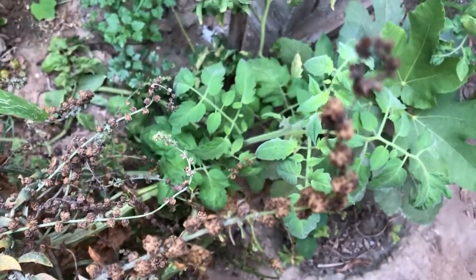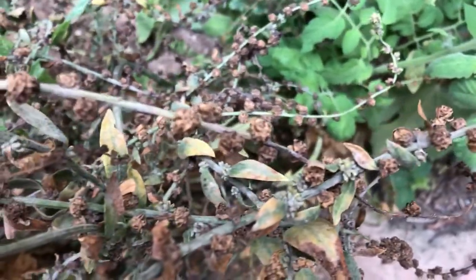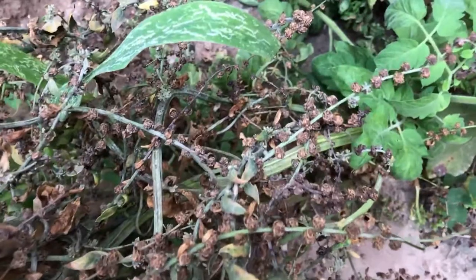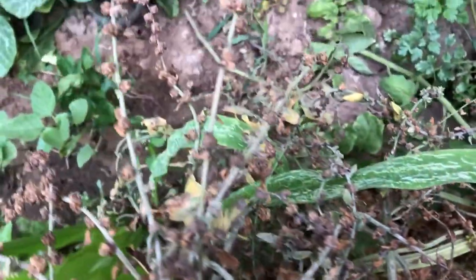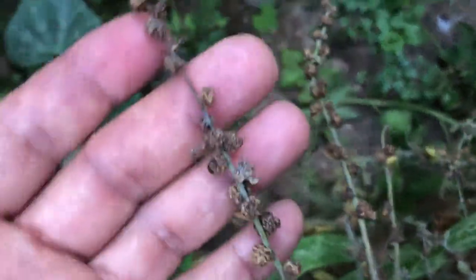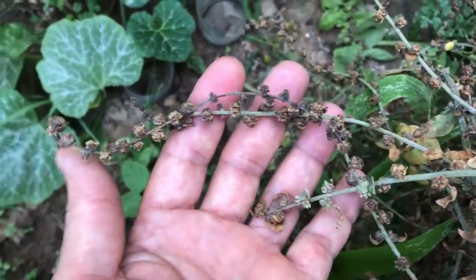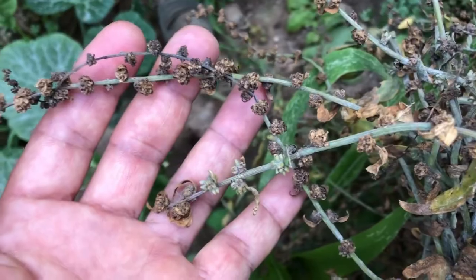Many gardeners simply love that time of year when the seed catalogues arrive in their mailboxes, or when they go to the garden center to pick up their favorite seeds. But for those hardcore gardeners who want to do it all themselves, seed saving is a time-honoured activity. Keep watching to learn how to collect and save Swiss chard seeds to enjoy growing next season the simplest way.